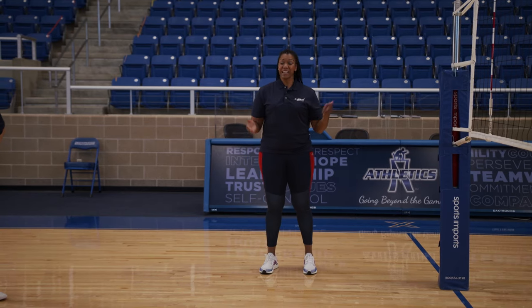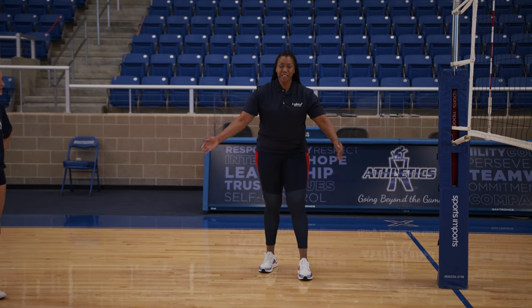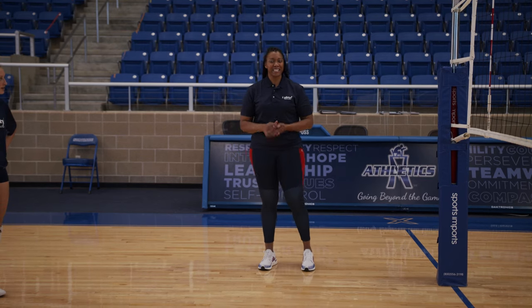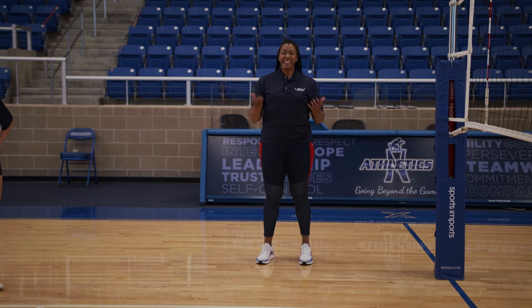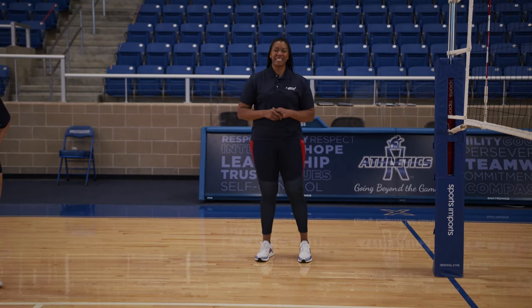And friends, don't forget — you don't need a net. You don't need a court. You can do this in your own home. Find a crack on the cement of your driveway, go into your backyard. Just make sure you're practicing your three-step approach and all the techniques we just shared. Next, you're going to see everything together with a pass, a set, and a spike.